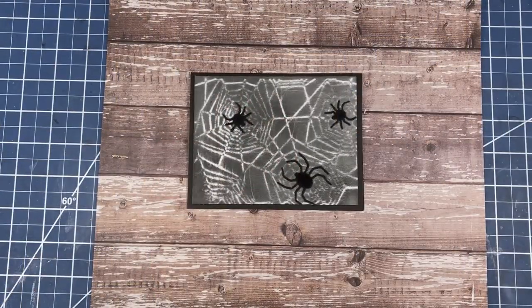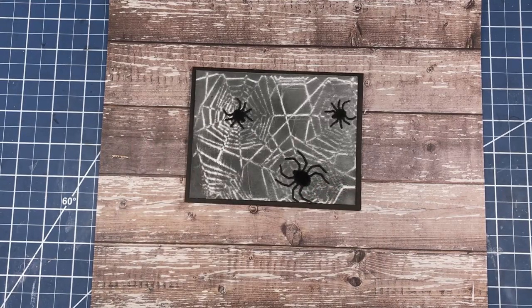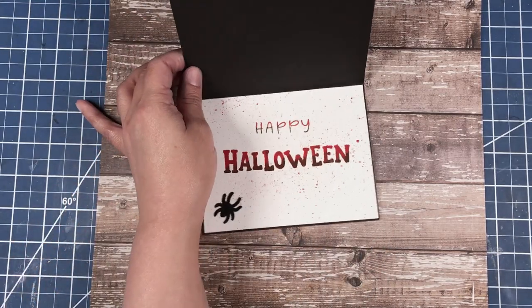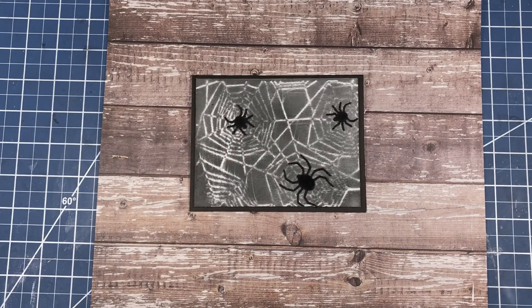Howdy y'all, welcome to my channel! Today I will show you how I created this Halloween card. So settle in, kick your shoes off, and let's get started.